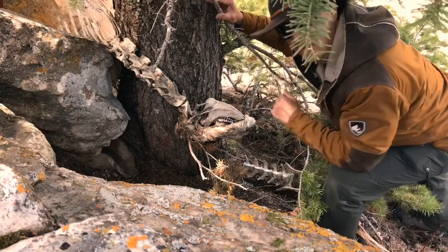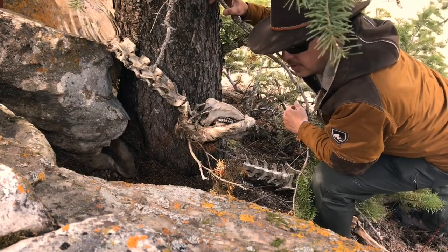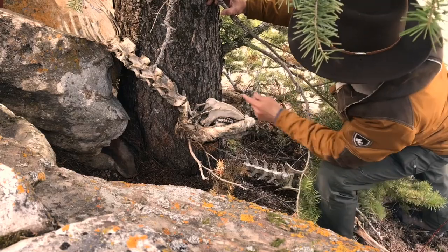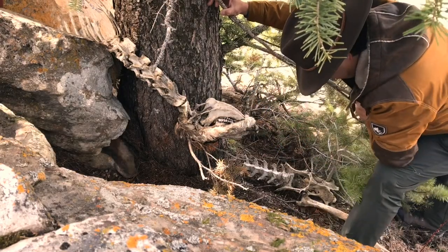Here we got a classic puma kill. He's been lodged and hidden away from everything else — here he's competing with wolves and bears. This is a mule deer. Vertebrates have been gnawed on pretty good. Ribs chewed off. And his hips are actually down here.